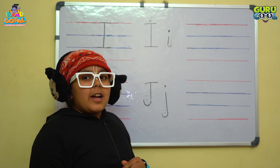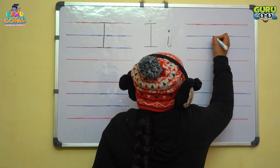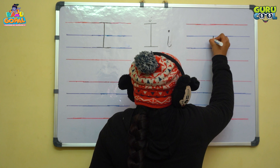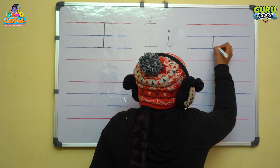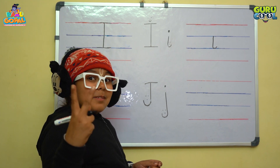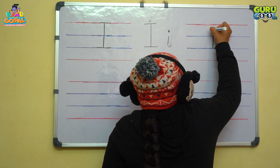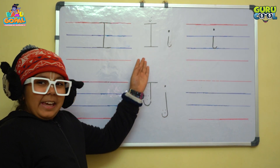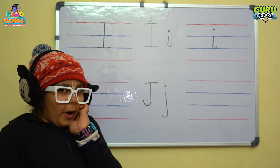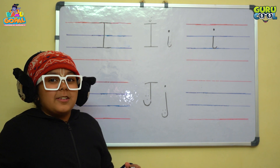And we need a standing line and a small curve for lowercase i — oh, we also need a dot! Come on the first blue line and make a standing line with a small curve till the second blue line, and then make a dot over here. See? Lowercase i and capital I — they both are so happy because we learned how to write.